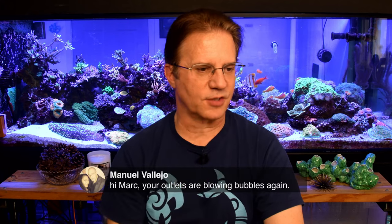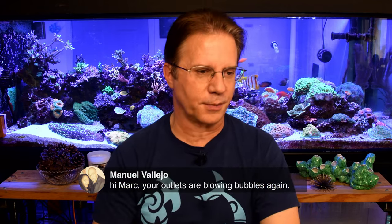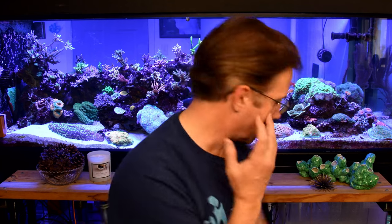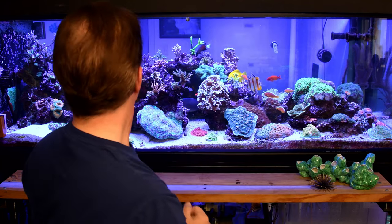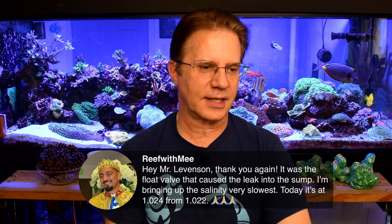Manuel says the outlets are blowing up bubbles again — but if you saw any, it's because I just did this water change. The water level in the sump is at the right height and everything looks good. Those nozzles need to be cleaned, by the way — something for me to do too. Looks like Manuel figured out his sump float valve issue. He asked me on Messenger about his sump getting too much water, and it was the float valve. He had a brand new extra float that was never installed, hooked it up, solved it, and now his salinity is getting back up where it belongs.